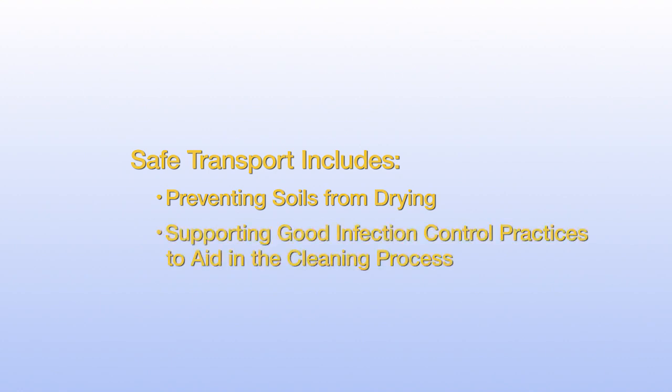Safe transport of instruments includes preventing soils from drying, sometimes for prolonged periods of time, supporting good infection control practices, minimizing any risk of device damage, and aiding in the cleaning process.